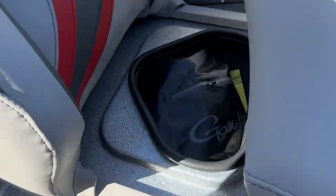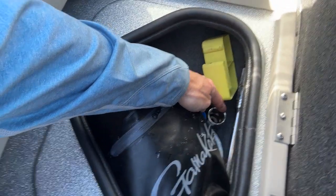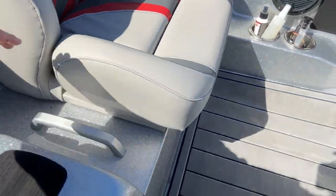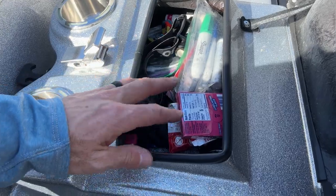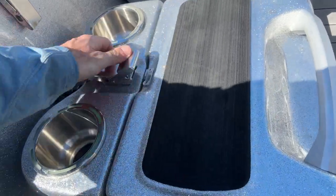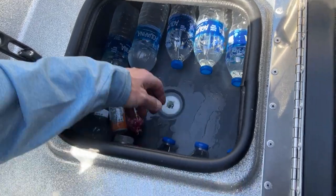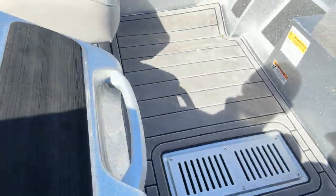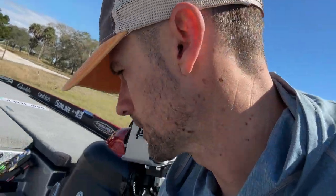And under this other seat, more tools — got a drill in there, prop wrench, and more tools. I've also got extra Sharpies, my wallet, gum, a headlight, and another flashlight. And there's my cooler — got waters in there, some 5-hour Energy, a little Body Armor. Stay hydrated, very important — especially down here in Florida.